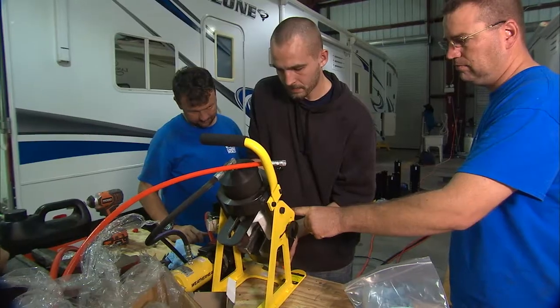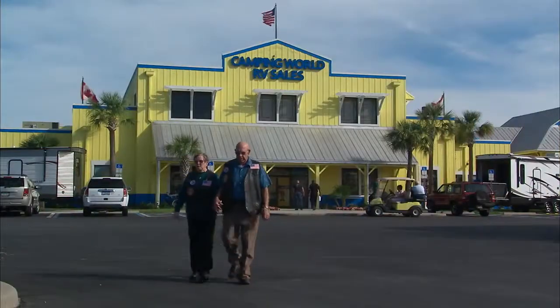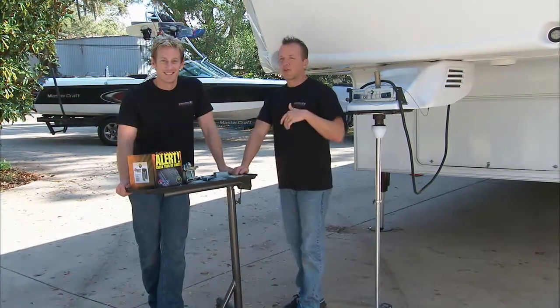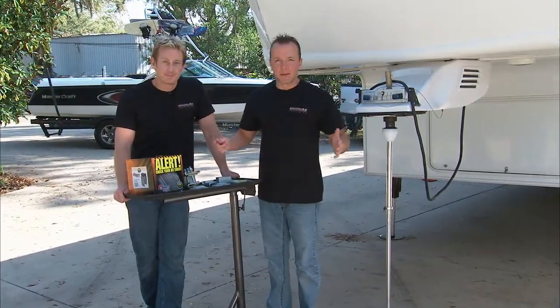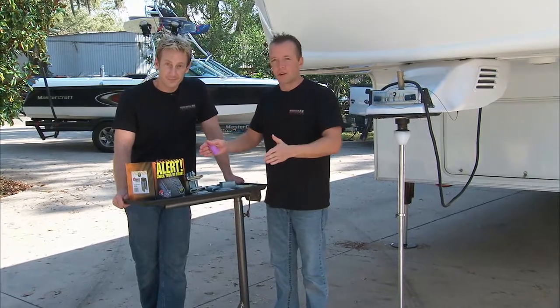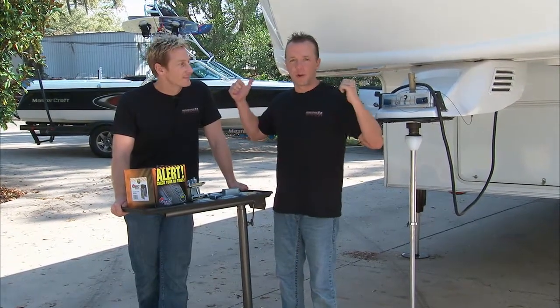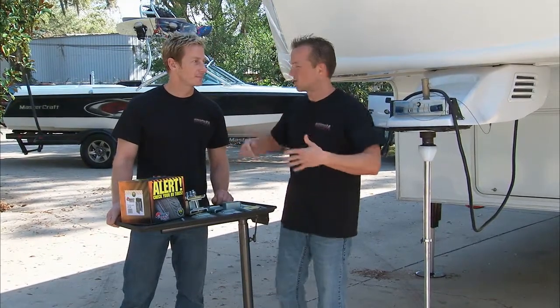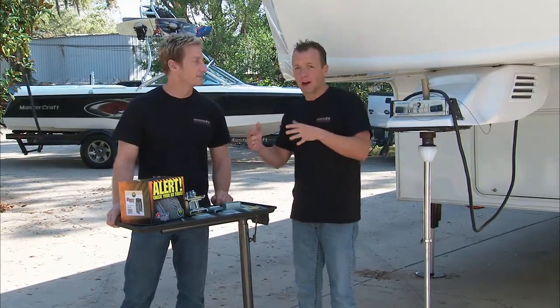That wraps up the Level Up install at Camping World. Let's head back to the shop and show you how to correctly align any fifth wheel trailer. Traditionally, when people think about alignment, they only think about the tires on the front of their car or truck. But when it comes to hauling a big trailer like this, you can also think about the alignment with your trailer axles — and those can get out of whack. That out of whack is always due to uneven weight distribution.